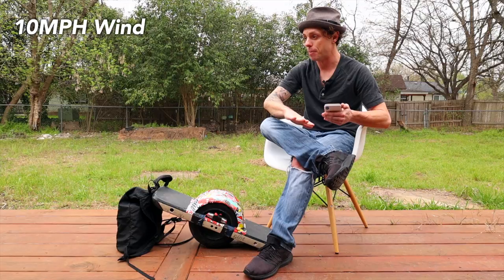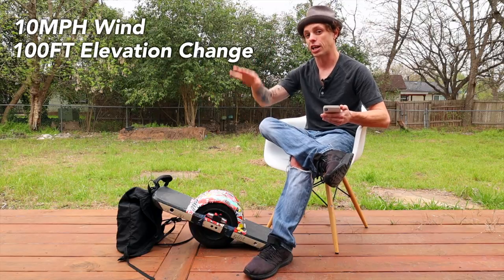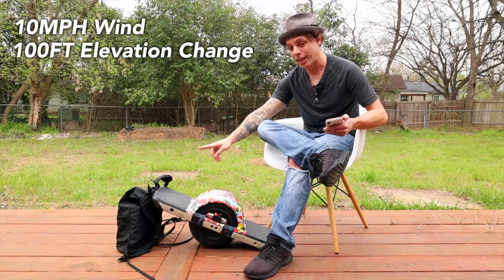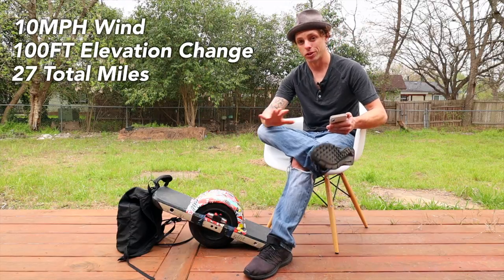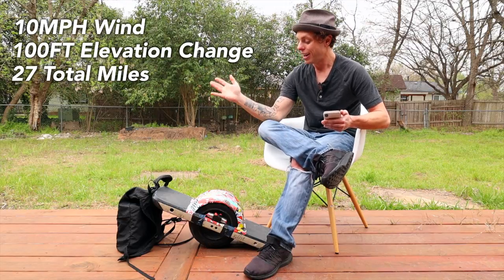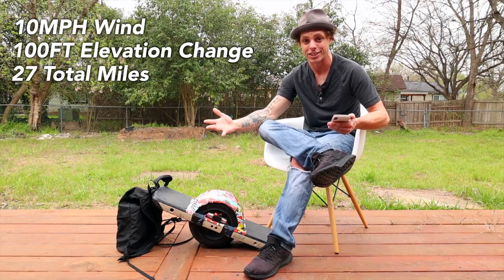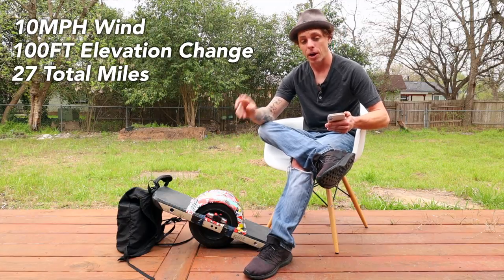The Veloway has some elevation changes, including one pretty steep little hill — not very long, maybe 60 feet — and I believe it has about 100 to 110 feet of total elevation change. It wasn't completely flat, which is more like real-world riding, so that was good. I was able to ride from 100% all the way down to 1% and I got 27 miles. My feet were so done — after 20 miles I was really feeling it — but 27 miles is an amazing improvement over the stock battery, which gives me about 8 to 10 miles, and honestly a lot of people don't even get that.